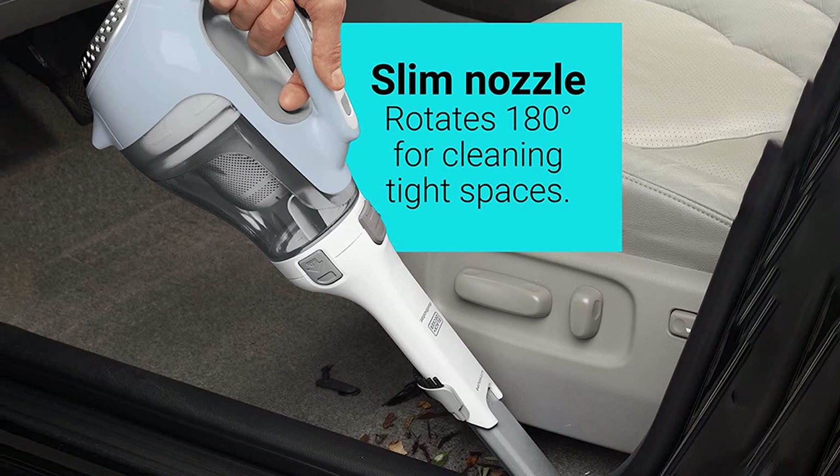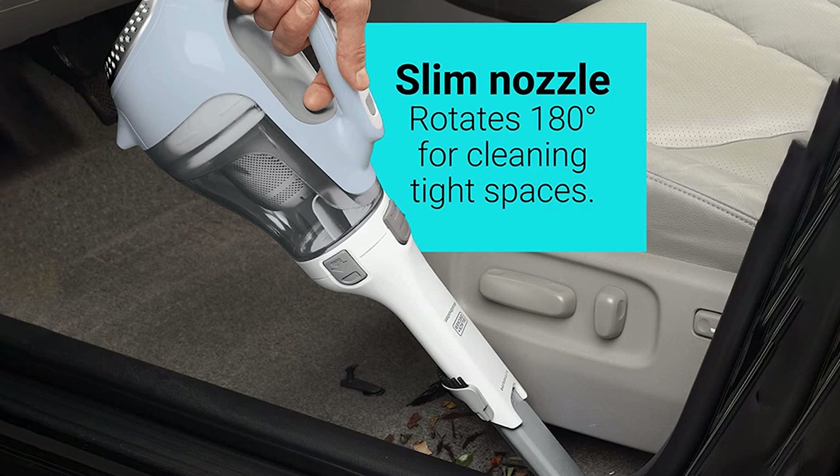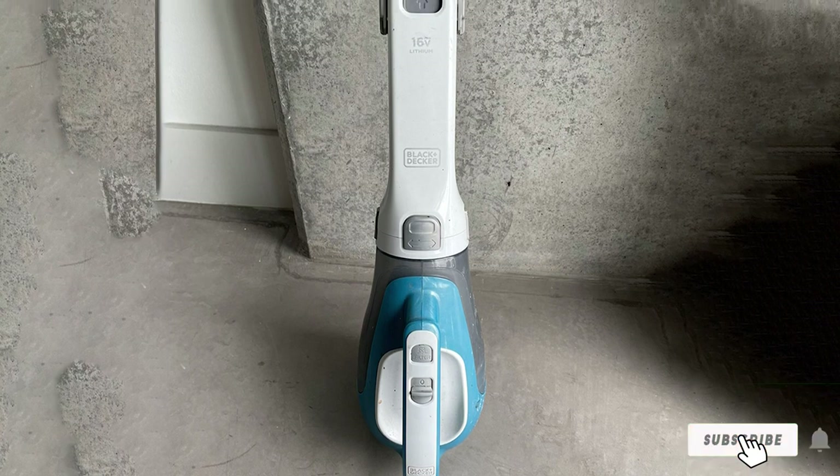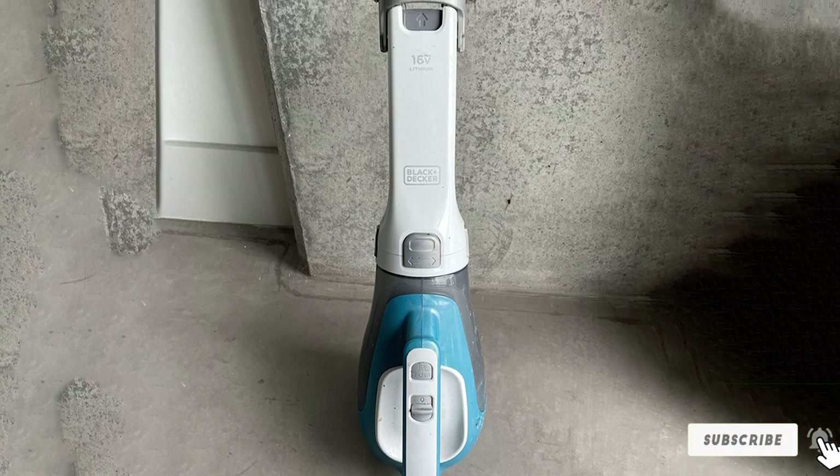The smart charge technology is also impressive as you will only use 50% of the energy. It uses cyclonic action to maintain filter cleanliness and powerful suction. It picks up large and small debris on hard floors and plush carpets.